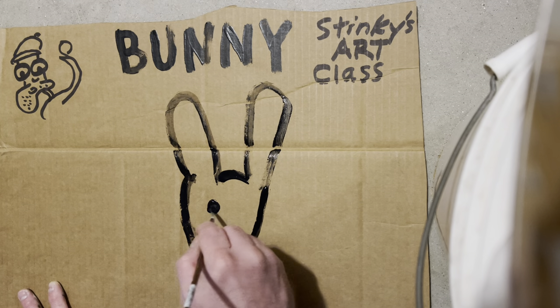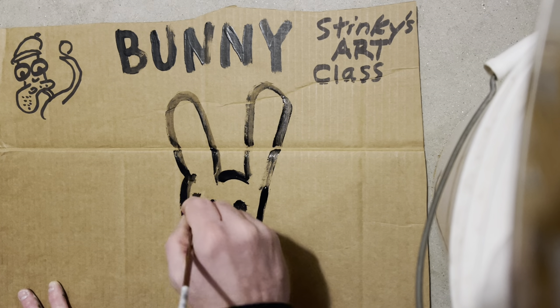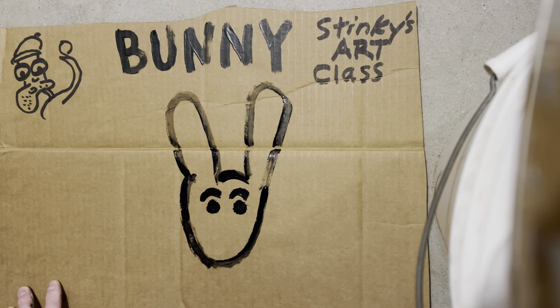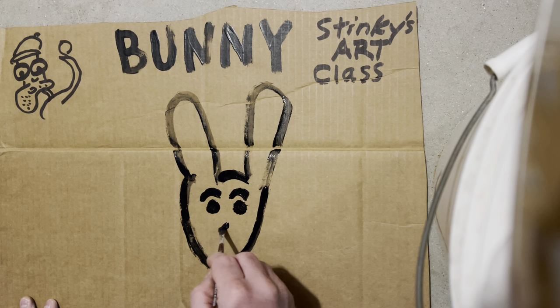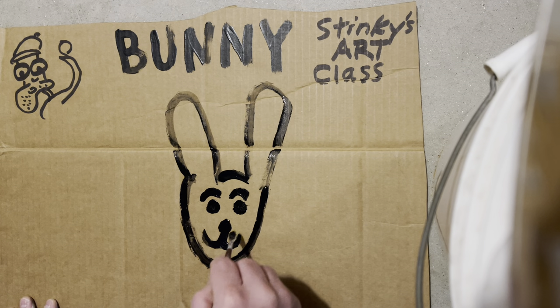We're going to give this bunny some big black eyes, and we'll give this bunny some eyebrows. Looking pretty good. And then the bunny's got a nice nose — it's a happy bunny.